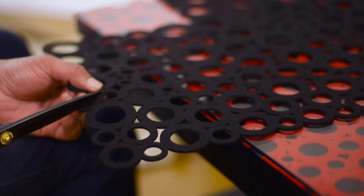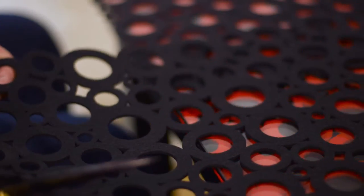What we're going to do now is make coasters out of the same felt mat, but I've got black ones. One down, three to go.